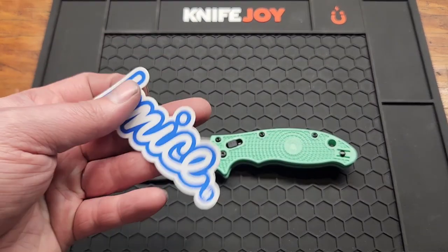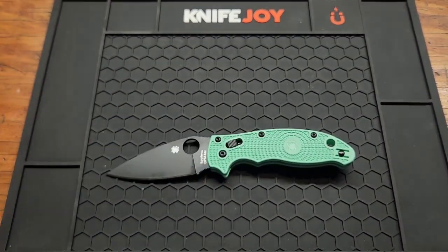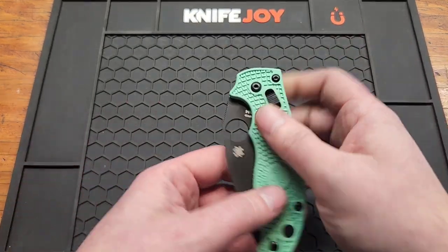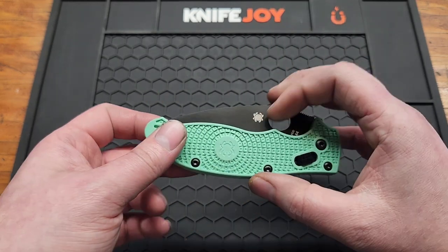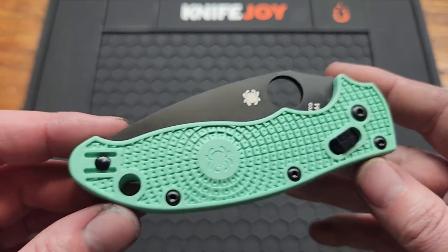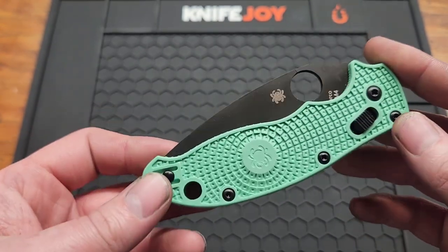A sticker also came with it, which makes no sense. Handle is 4.66 inches, 0.45 inches wide, and the closed width in the pocket from here to here is 1.71 inches. The screws are T8 — actually wait, check on that — yes, the pivot is a T10.